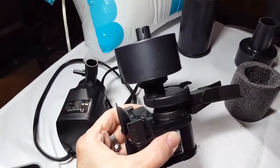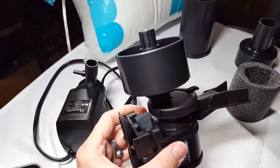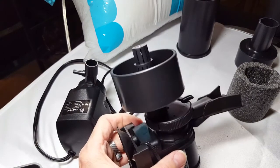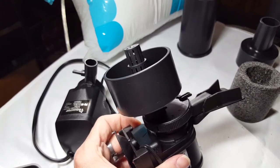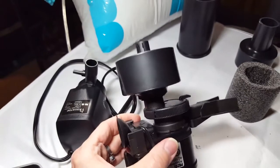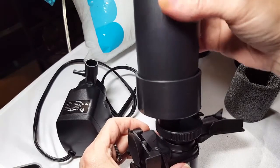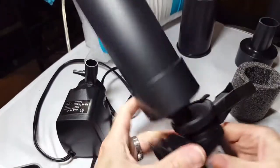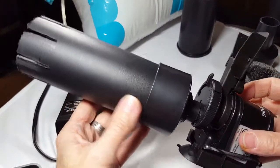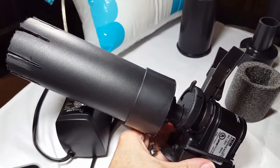I'm going to be using this as a top skimmer. I've had my 20-gallon running now for a couple of weeks, cycling, and I noticed kind of that oily biofilm settling on the top of the tank, and that was really starting to bother me. I've wanted to try to build a skimmer for some time now. I'm going to pause the camera and get this set up in a tank to show you what this thing looks like in action.